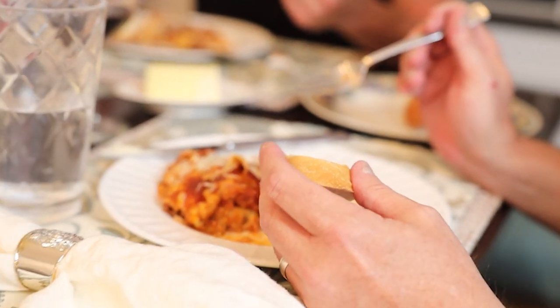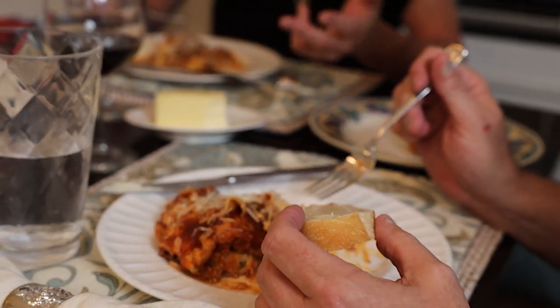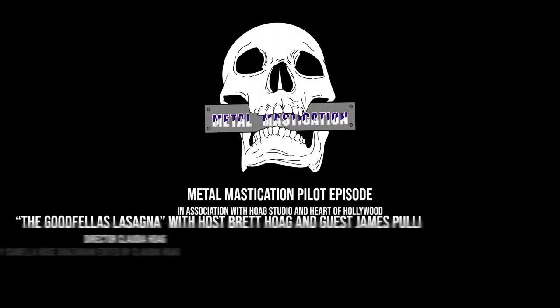This is James signing off. I had a lot of fun. Thanks for eating my lasagna.